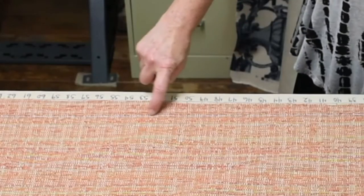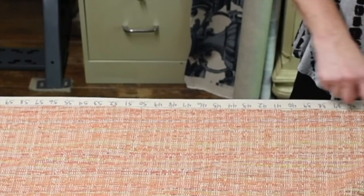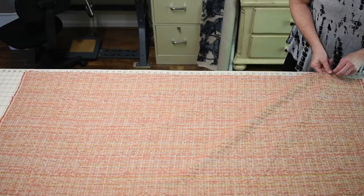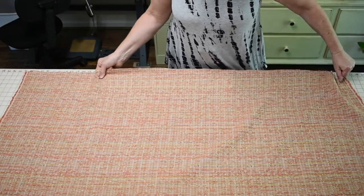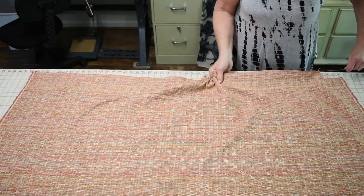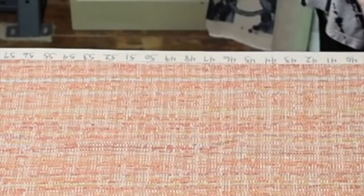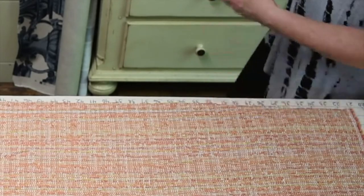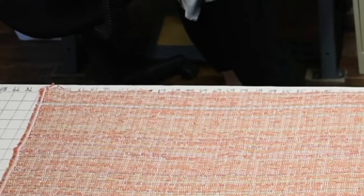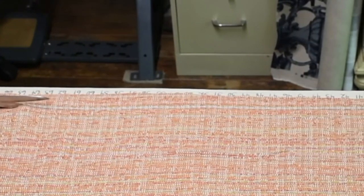See this little bluish line? That is the place where my thread just came out. I'll pull another one to make it a little more obvious — I'll go down to the next thread. Now you should be able to see that bluish line, and that is actually the straight grain of the fabric. Now I'll get my scissors and cut right along that line.